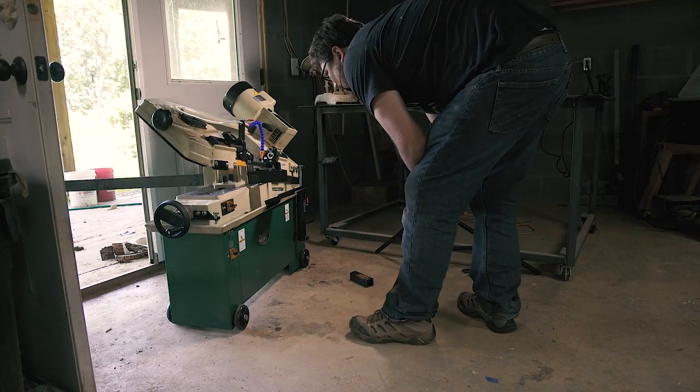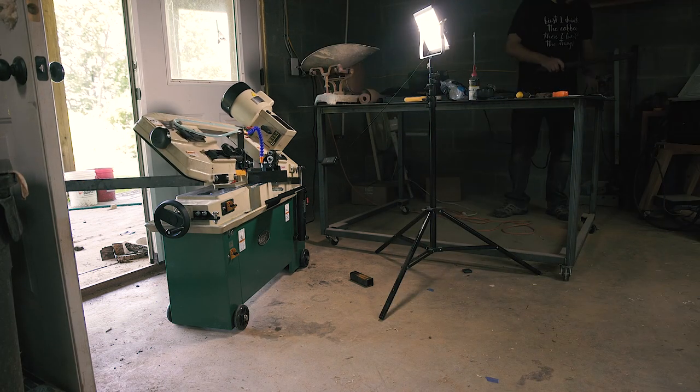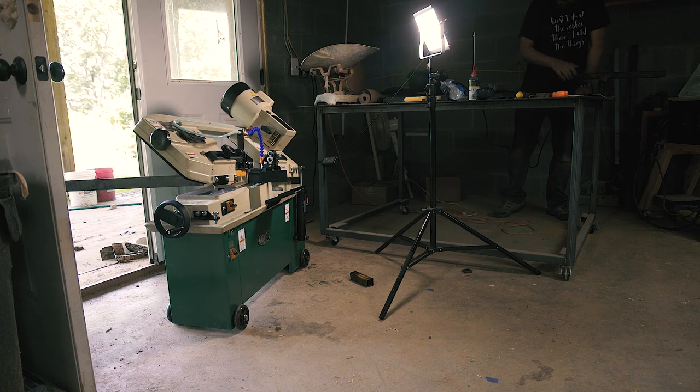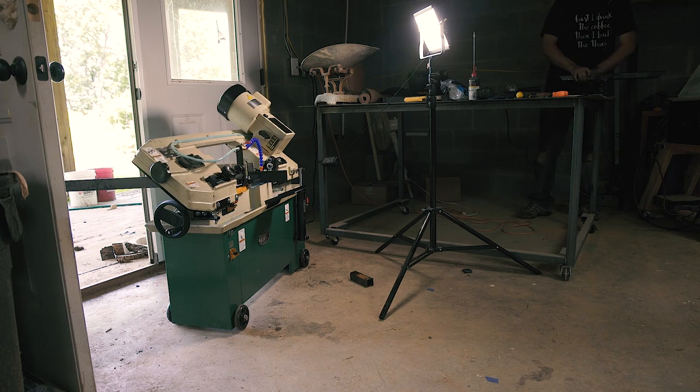I had found plenty of information in forums online, but didn't see any videos of people actually doing it. So I made this video for people who might be confused about what fluid to put in their saw, or for others out there who are more visual learners like me. I hope it helps.